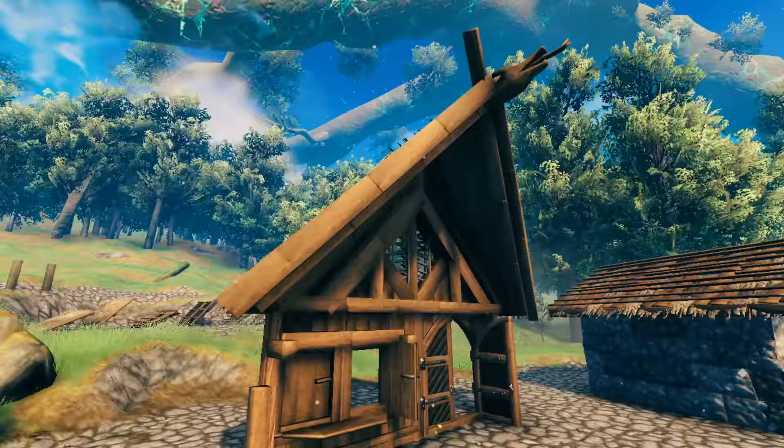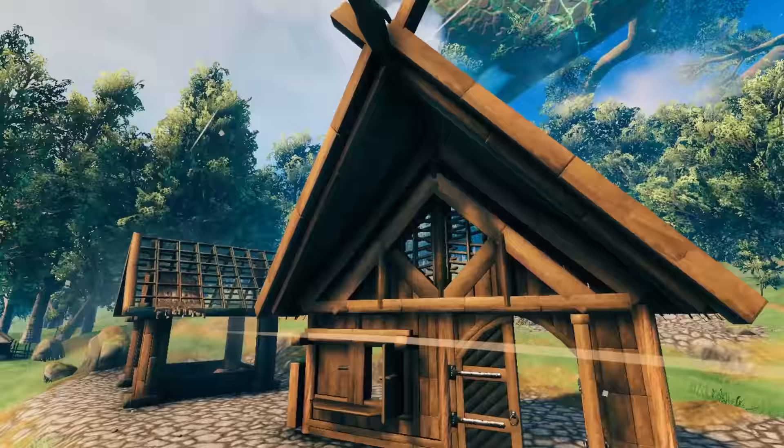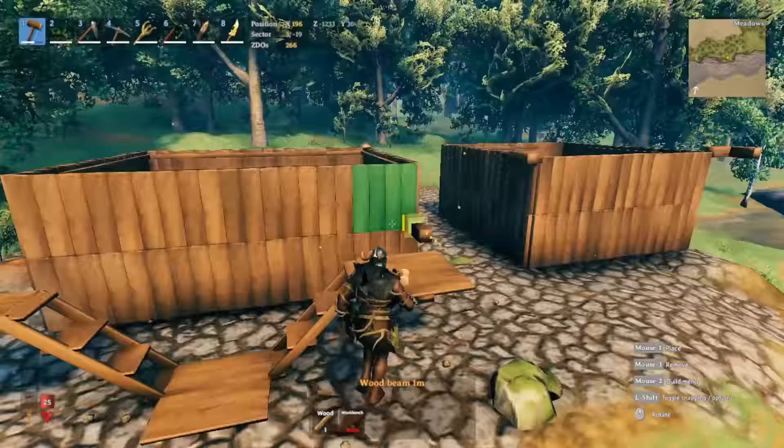When building a roof, what you should really have is a roof overhang — not just on the side, but at the front as well. As you can see with this one, it's a bit angled. I'm going to show you how to get an angled roof overhang at the front. This is a really decent design that you can add to your build.